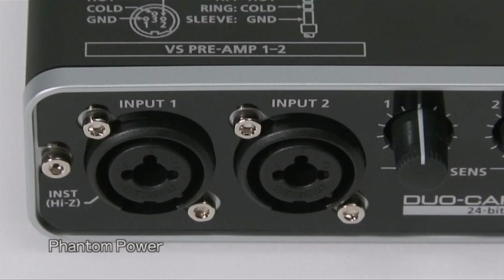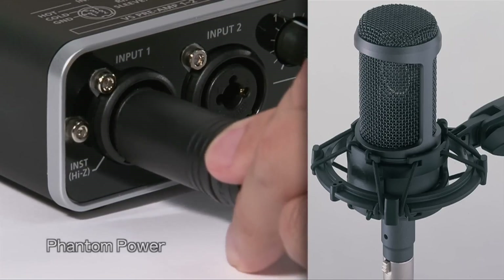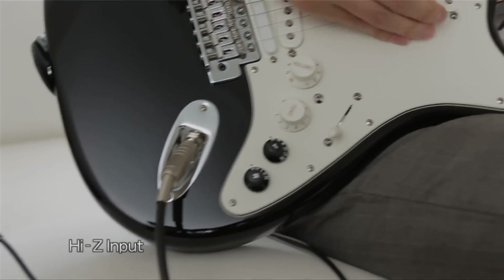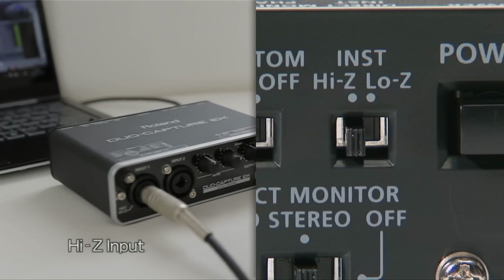The Duo Capture EX is equipped with two XLR TRS inputs with phantom power support for condenser mics, plus a high-Z input switch for direct connection of an electric guitar or bass.